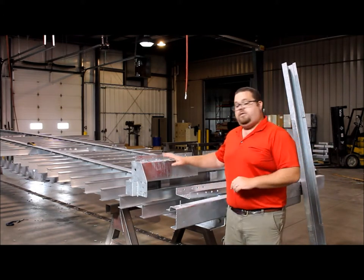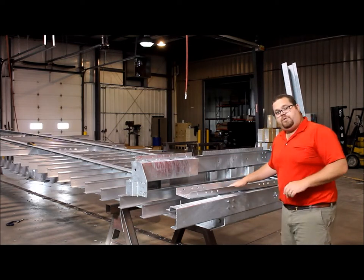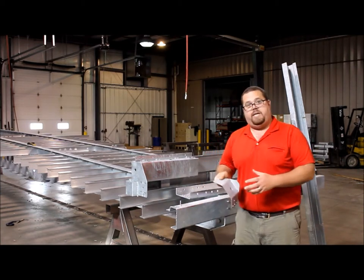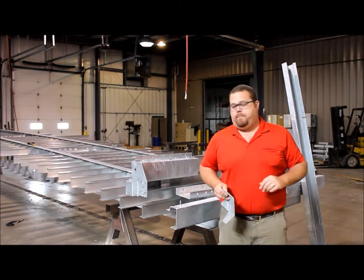The front skirt assembly, as well as the rear skirt assembly, your landing gear cross members, your rear suspension cross members, and front corner assemblies — which you would find in this location — are all hot dip galvanized in this particular case, or blasted and painted before they go onto the trailer.